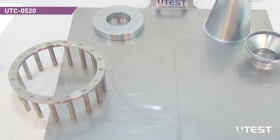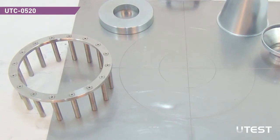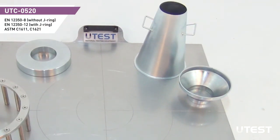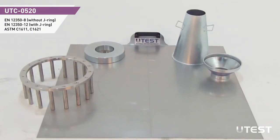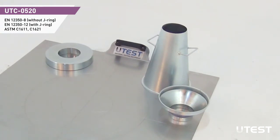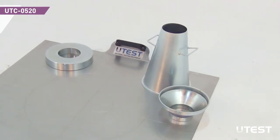Required equipment for these tests are J-RING with narrow gap, base plate, slump cone with filling funnel and steel collar weight. J-RING and base plate are manufactured from stainless steel. The slump cone is made from sheet steel protected against corrosion.